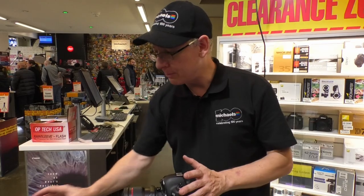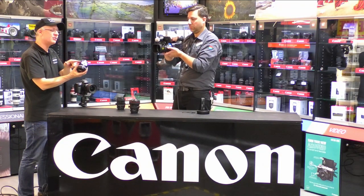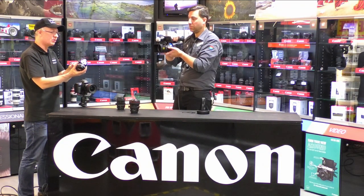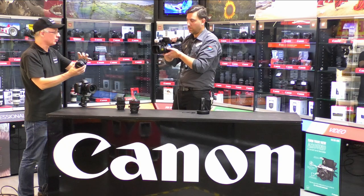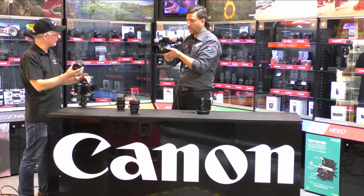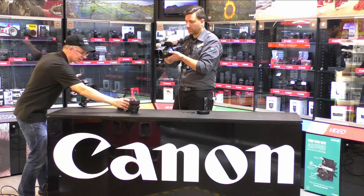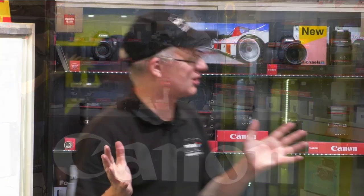If you do pick up one of the older copies used at a good deal — and we'll probably have a few coming into the store — it is possible to undo the four screws and rotate the tilt and shift mechanisms onto the same axes. But they are nowhere near as flexible as the L-series ones. This is a really big upgrade, and these new lenses are going to be optically and functionally superb.